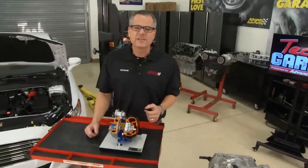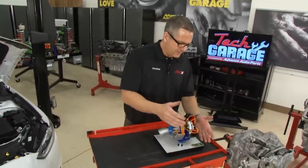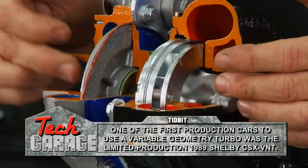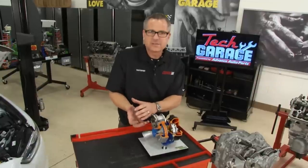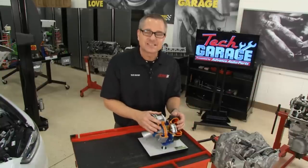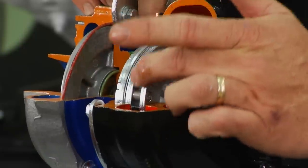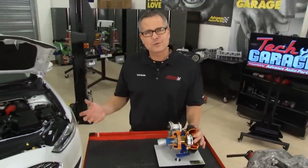Another technology that's been around for years is turbocharging — specifically a variable geometry turbocharger, or VGT. Just like any other turbocharger, it spins with exhaust on the turbine, the compressor compresses the air for forced induction, cramming air into the cylinder. If you don't drive a turbocharged engine hard, you're getting better gas mileage and better efficiency. The cool part are these vanes — I can move these vanes up and down to vary the flow, avoiding turbo lag. Our Ford Fusion right here has an EcoBoost with a turbocharger on it.